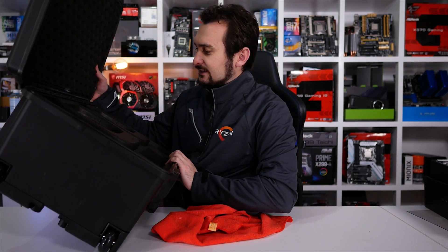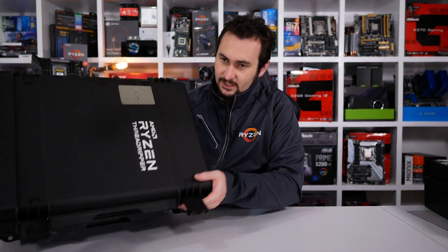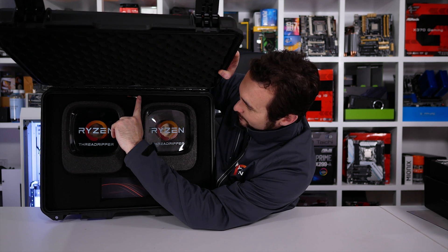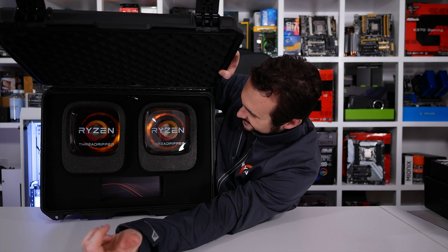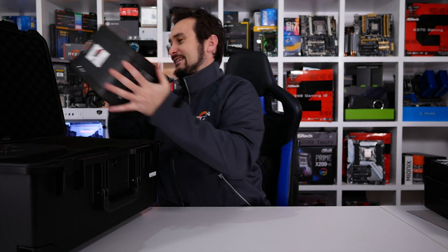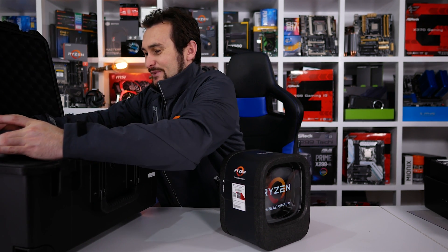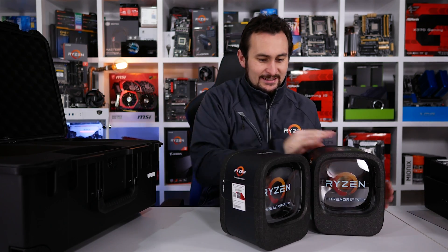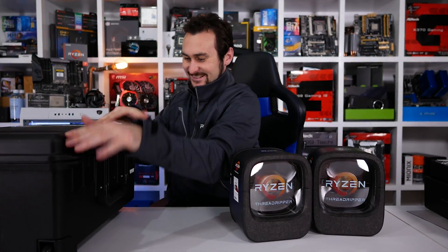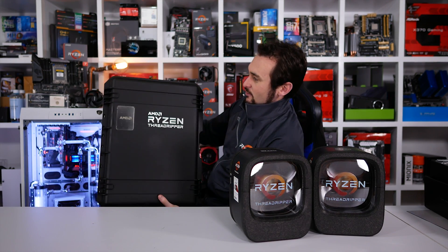There are actually lights in there — there's a switch, so when you open the case up the lights come on behind the CPU boxes. They're going above and beyond for this Threadripper launch. That's a pretty cool Pelican case right there — that in itself would be rather expensive.